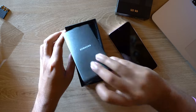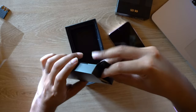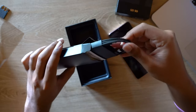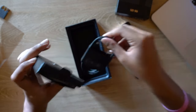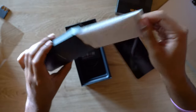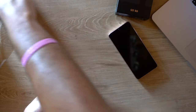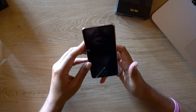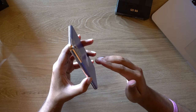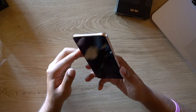Straying further into the box — keeping it really simple. One small little box attached, and all you get is your USB-C to USB-C cable and some paperwork — a quick guide. That's all you get. I think for another year or two I probably would have wanted to see a charging brick included.